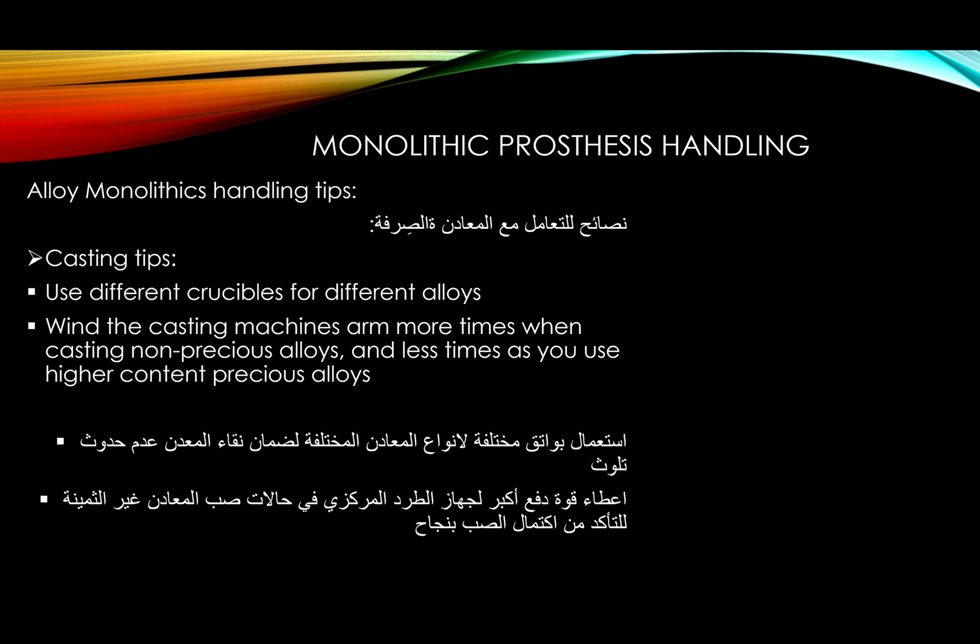This is our fifth video about monolithic versus layered prosthesis. We've discussed many different monolithic prostheses, and now we're going to talk about handling the monolithic prosthesis, then proceed to layered prosthesis, followed by a comparison between the two. After that, my own monolayered technique, and then we'll show many cases discussing the cons and pros of both techniques.